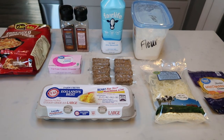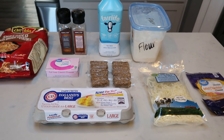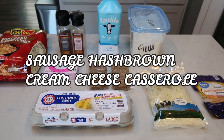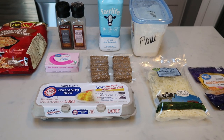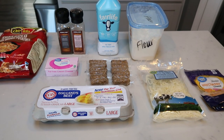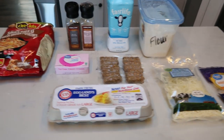For breakfast this week, I'm going to be making a sausage hash brown cream cheese breakfast casserole. This sounds so good, and I'm simply going to pair this with fruit. So it is going to be such a fantastic breakfast. Let me show you what's in our casserole.